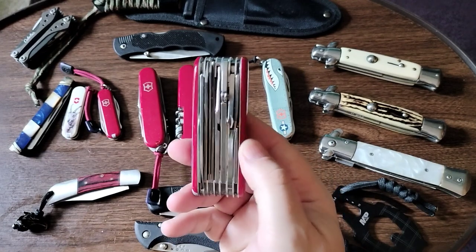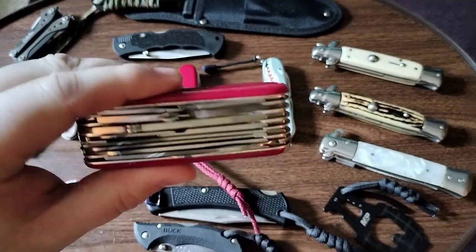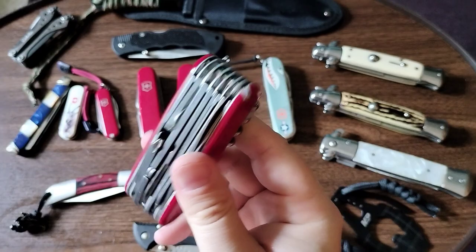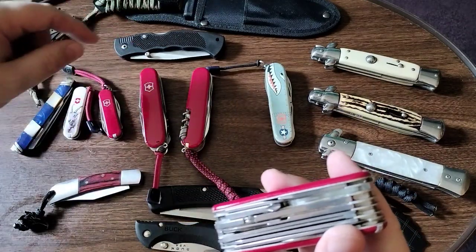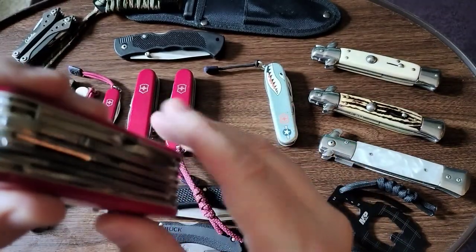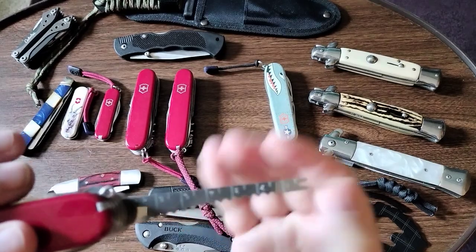And this is my Swiss Champ. Beefy, but not too bulky — easy to carry. I use this all the time. They all have lanyards on them; I took the little ring off this one because it just doesn't work for me on this particular knife. It has all the functions of the Explorer, the Hiker, and the Huntsman. It also has a fish scaler right here, and if you want to poke things or use it as a little fork, you can.